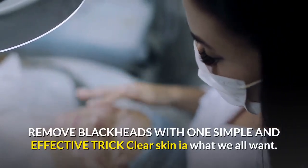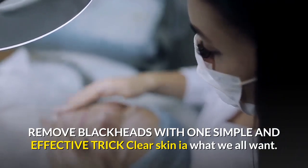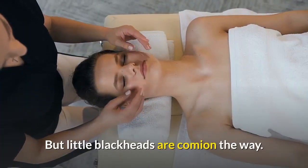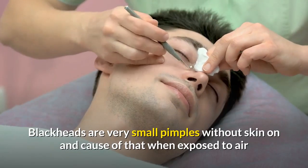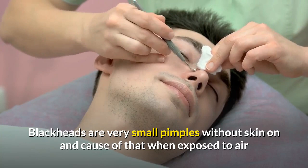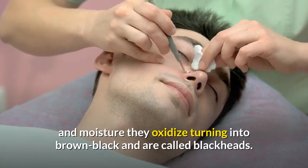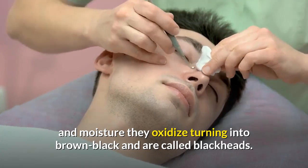Remove blackheads with one simple and effective trick. Clear skin is what we all want, but little blackheads are coming in the way. Blackheads are very small pimples without skin on the end. When exposed to air and moisture they oxidize, turning black or brown — and are called blackheads.